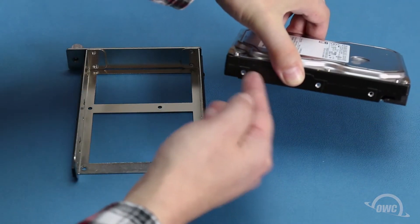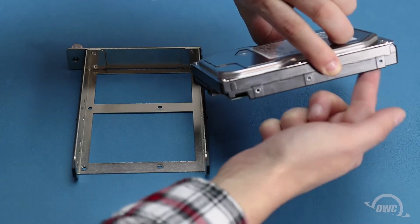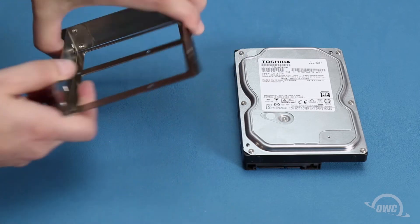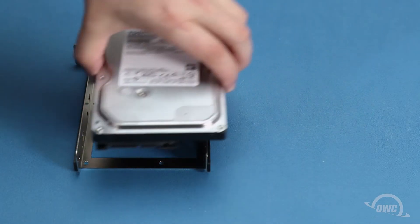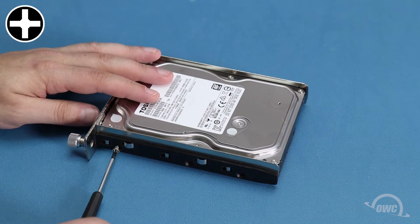For three and a half inch drives, there are a total of six screw holes, three on each side. These will line up with the six holes on the side of the tray. Set the drive into the tray then secure it with six of the slightly thicker hard drive screws included with the enclosure.